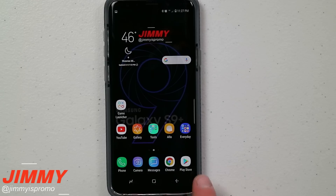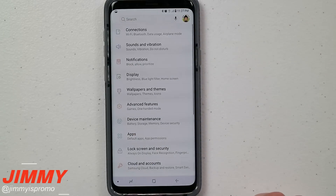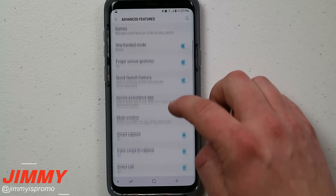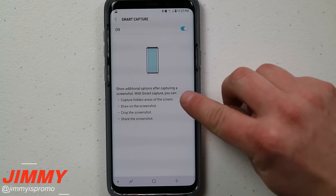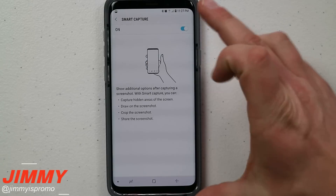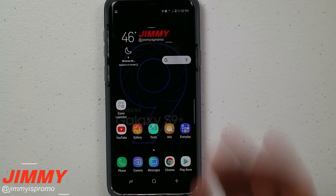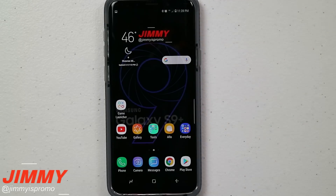If your device does not give you the scroll capture option at the bottom, pull down the notifications panel, click the settings icon, go to advanced features, and you'll see the option for smart capture. Make sure you turn on smart capture, which captures hidden areas of the screen — anything below what you're currently looking at. Once smart capture is on, you have the ability to capture more than just what's on your screen.